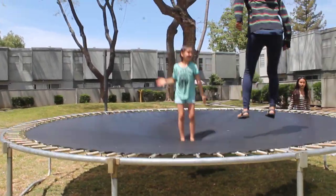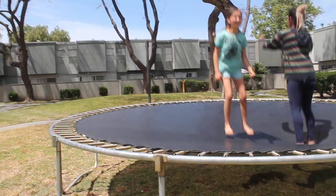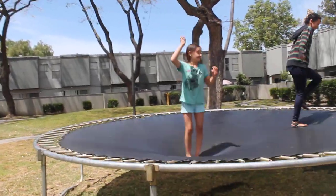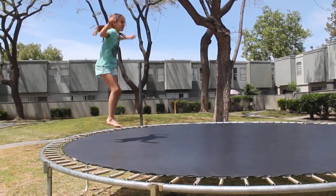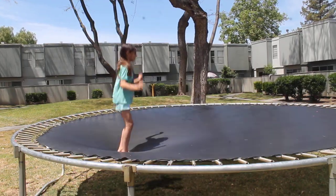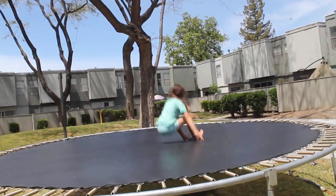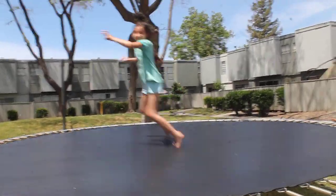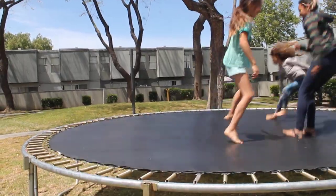And here's my mom. I'm jumping on the trampoline. I'm going to try and do a front flip. Okay, so let's do this. I'm going to do a front flip. One, two, three. Okay, I'm going to do a front flip. Okay.